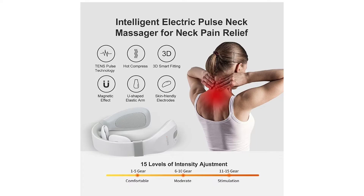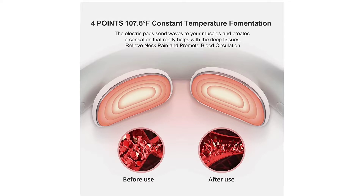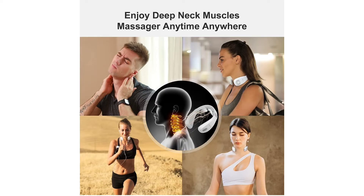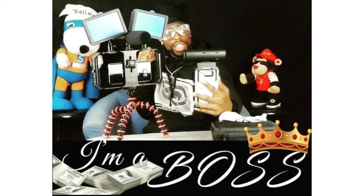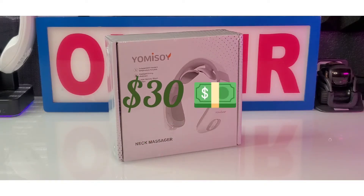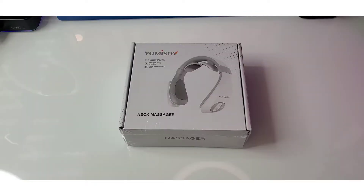What it do? It's your Cuddy Slick and I'm here with another cool video. Today we're gonna be taking a quick look and cracking open the Yomisoy Pulse Neck Massager with Heat. You can get this product on Amazon.com for $29.99, so you're looking at 30 bucks. Let's get straight into it.